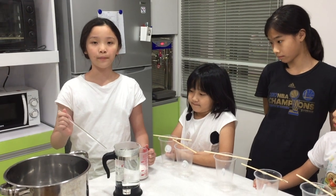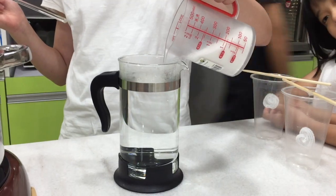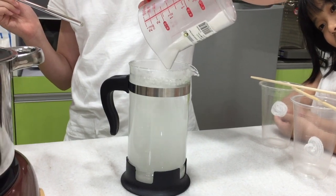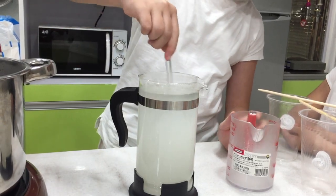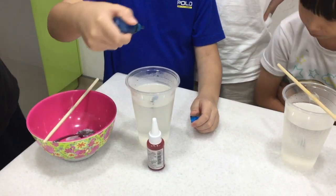Mix one cup of borax into hot water. Make sure the water is saturated. Add food coloring into the borax mix.